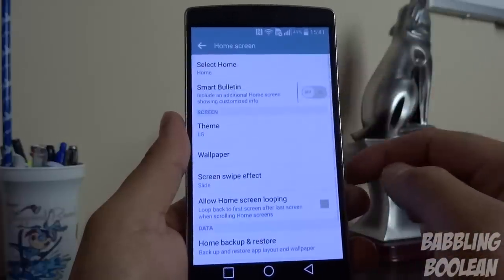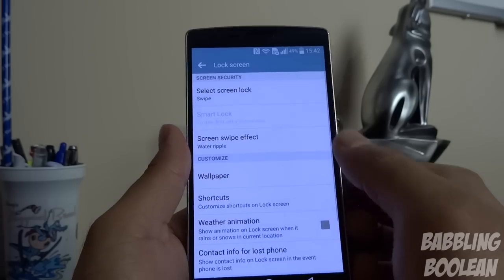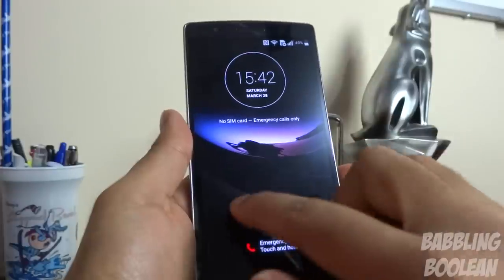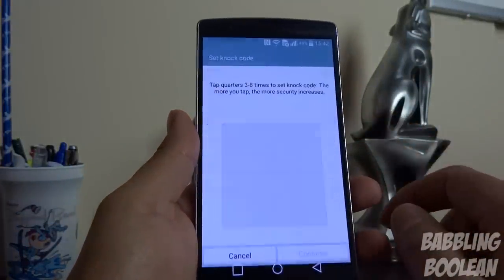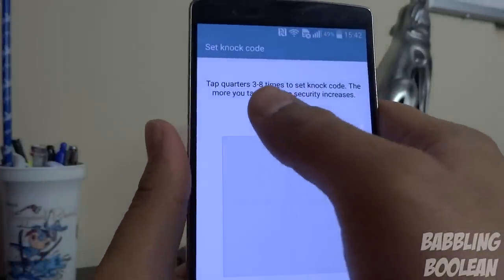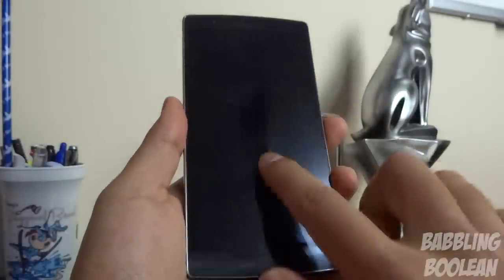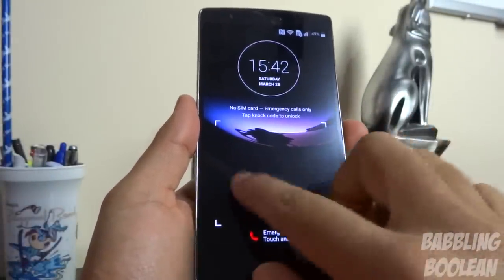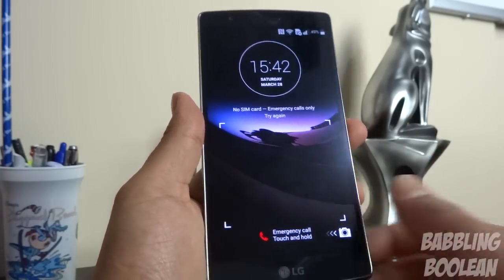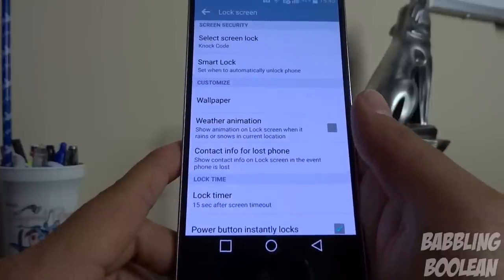Under the display tab, going to lock screen, one of the cooler features is knock code. With the screen off, instead of a simple swipe, knock code lets you set a customized tapping pattern with three to eight taps on a grid of four. Once set, you have to use that tapping unlock code to access the phone.